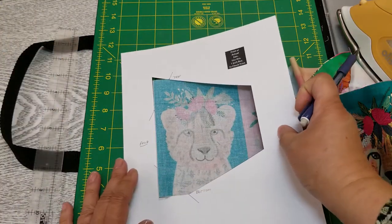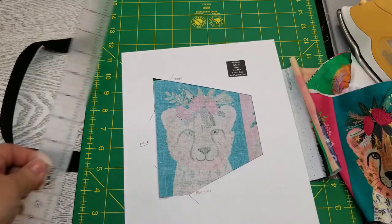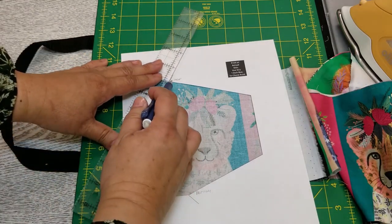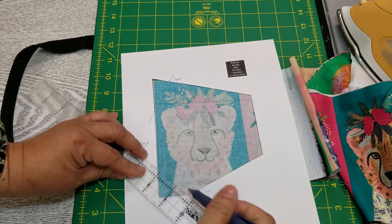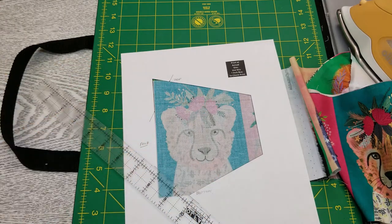Just butt that up, take a ruler, and draw a line there and a line here — those are the sewing lines. Then I cut the rest of the piece out using a rotary cutter. That's pretty much it.